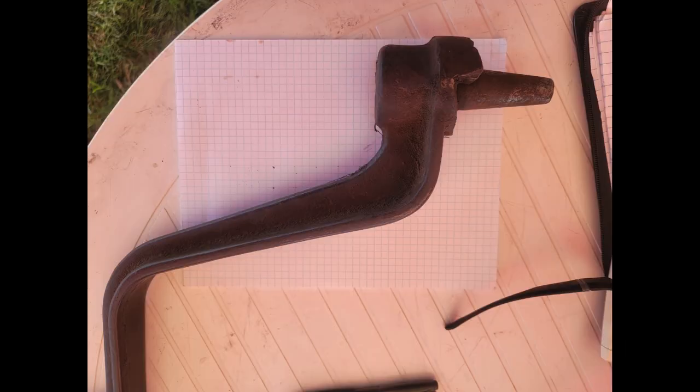While attending a tractor show Labor Day 2023, a good friend of mine approached me with a problem that he was having. Some parts for antique tractors are just very hard to come by due to low production numbers and many decades since they were produced. In this instance, this is a crank handle to start a Waterloo Boy tractor engine.